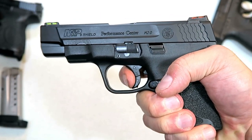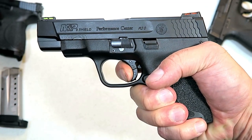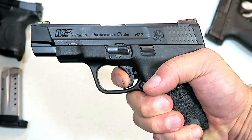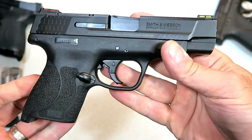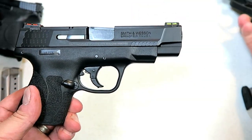It's the same hinged trigger. The trigger weight is no great difference from your standard M&P line of handguns. So it's essentially a 2.0 Shield with a longer barrel and fiber optic front sights.